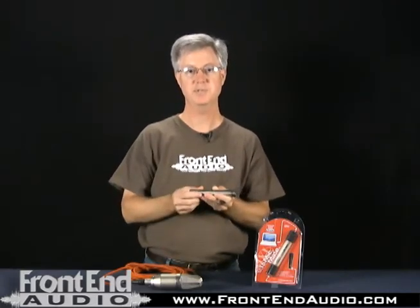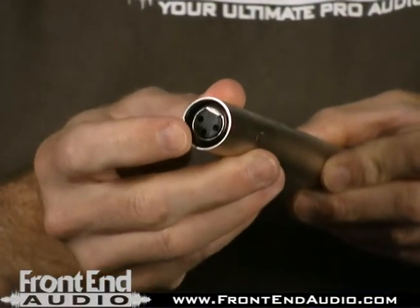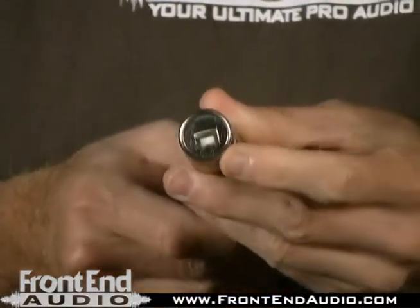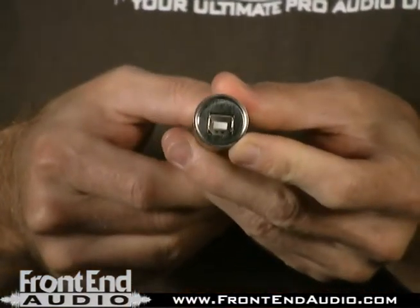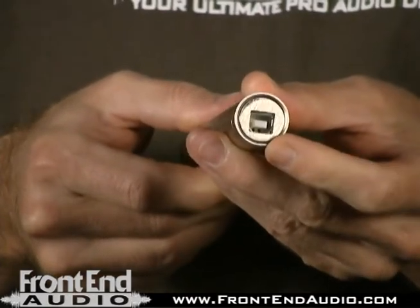I'll go over a couple of the features of the MicMate here. On one end, it has the XLR connector, and you connect your mic cable to that end. On the other end, you have a connector for USB cable, and you connect the USB cable to this end and then to your computer.